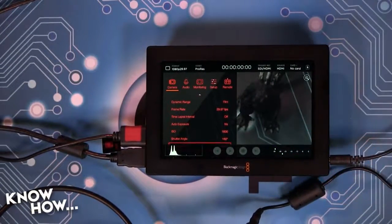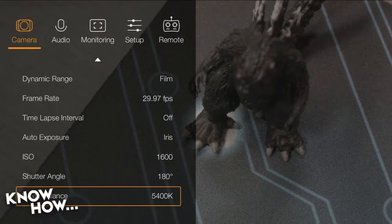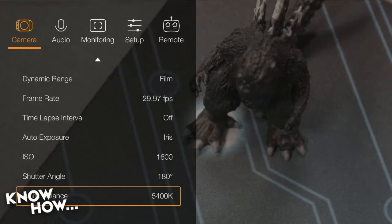If you switch to HDMI 2, you can actually see what the passthrough looks like — which is kind of cool. Anytime you give me the ability to pass through video, it just increases what I can do with the device.